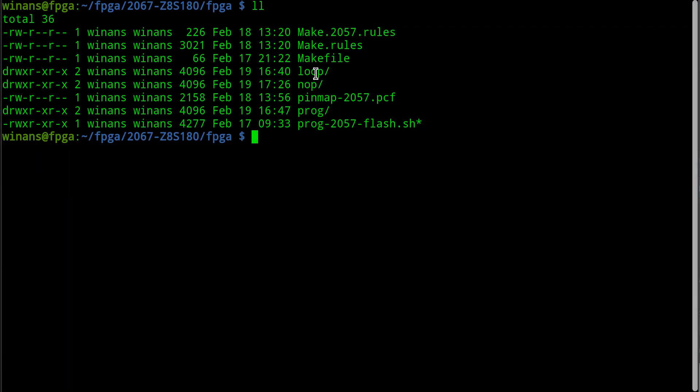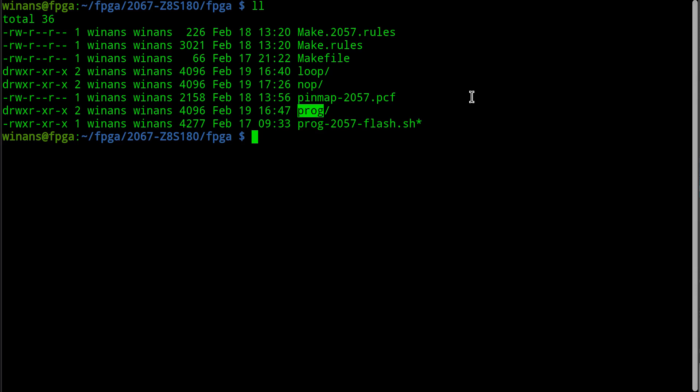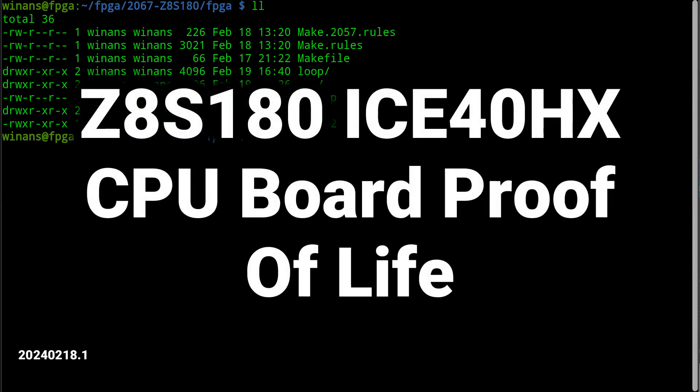Next time we will look at the loop example and then the program example down here where we actually load in and run code from the Z8E assembler. Thanks for watching - I'll see you next time.